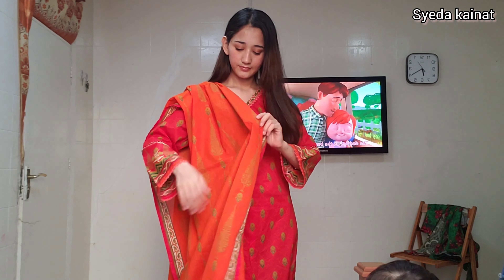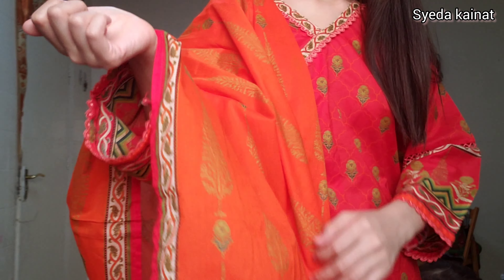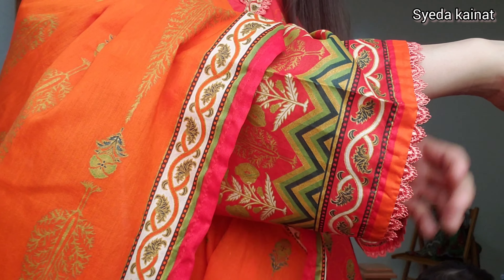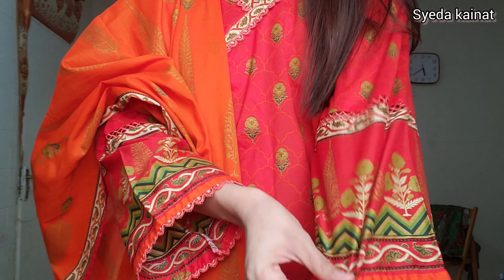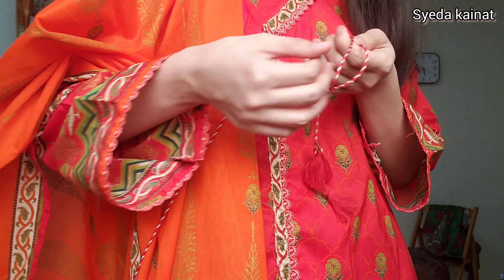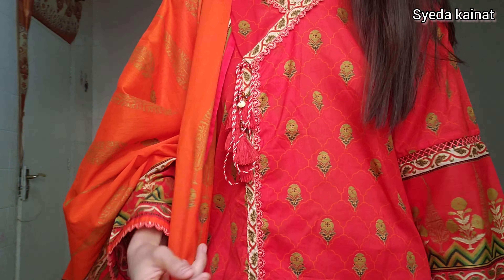This is the third dress I'm sharing with you. It's a Bin Saeed collection, which looks good after wearing it. It has an unstitched style, and you can see it was very long. Personally, I thought this dress was very good — it had simple sleeves and was a very beautiful dress. After wearing it, it was a very good look. You can even stitch it like this; it has a pretty look.